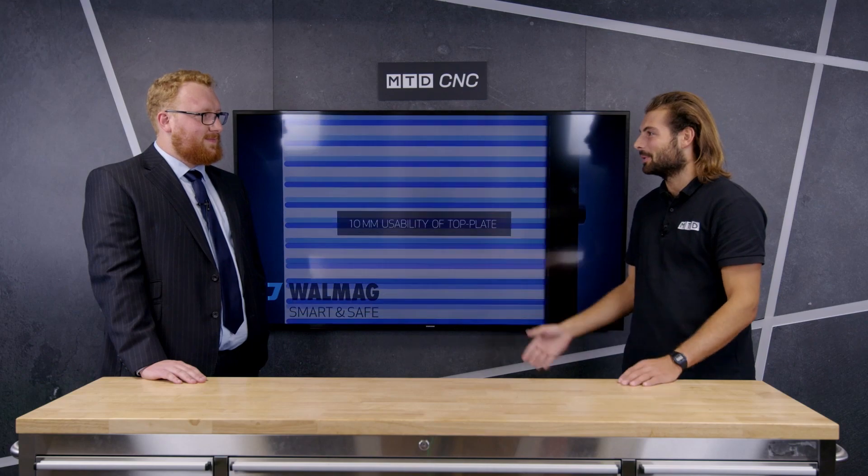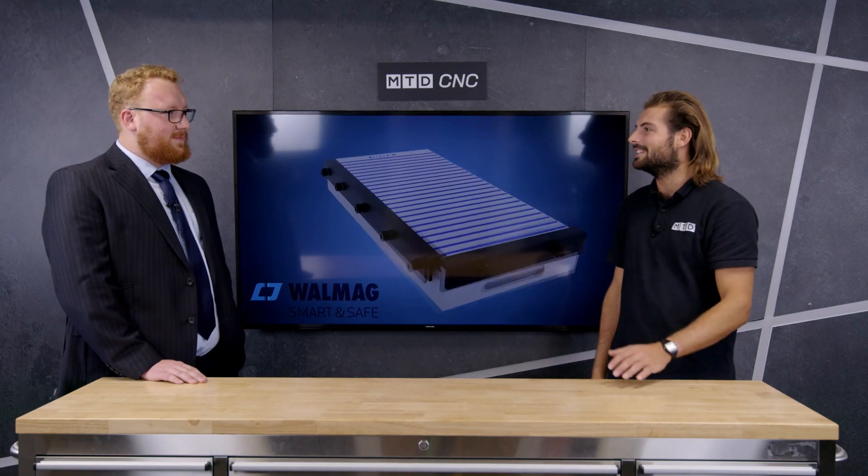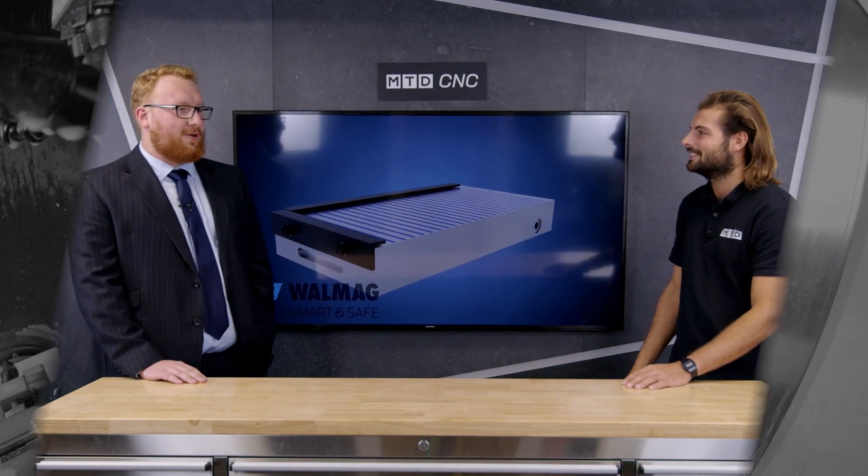Well, thank you very much, Alex. I've learned a lot about mag bases today and a bit of surface grinding as well. If you think you need a mag base, then contact FirstMTA. This has been another MTD Technical Corner. Thank you very much for coming. Cheers, Rowan. Thanks.